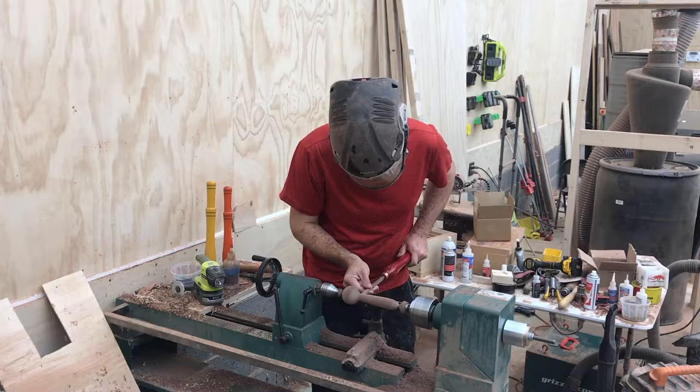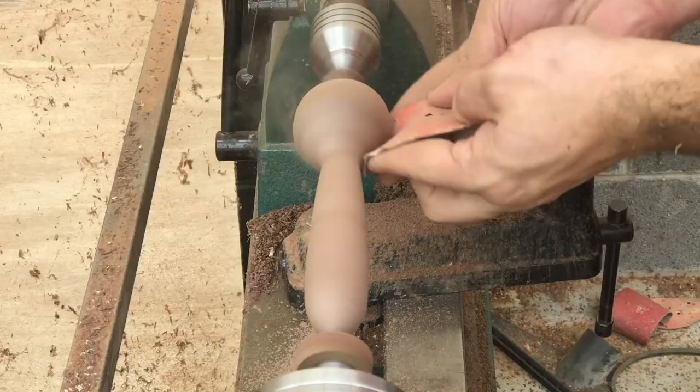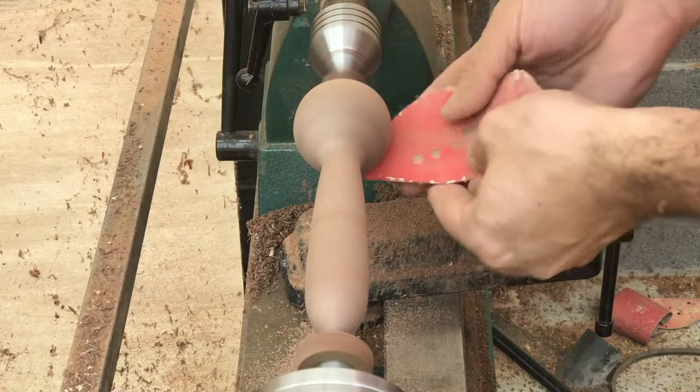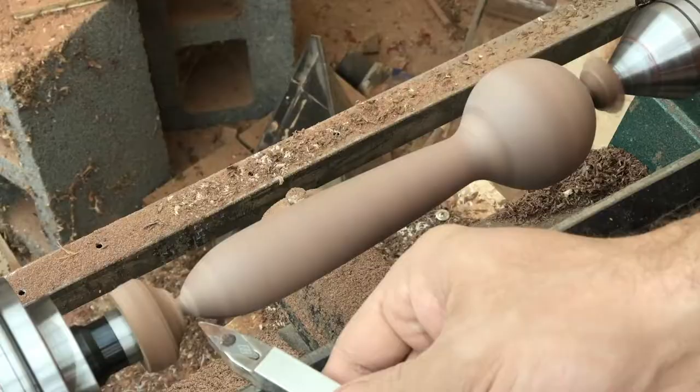Now that it's shaped, go ahead and start sanding it. I use 120, 220, and 320 and just go through the grits while it's on the lathe, because it's easier to sand on the lathe than to hand sand it off.